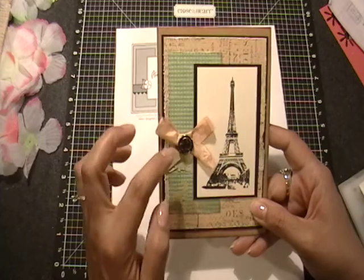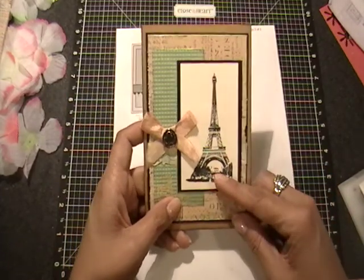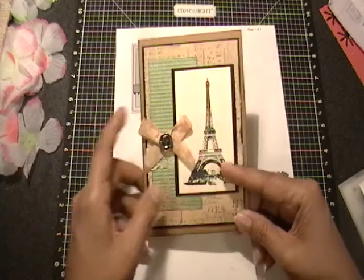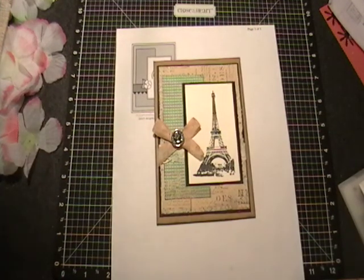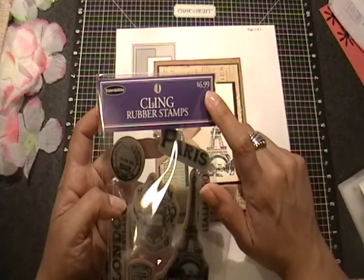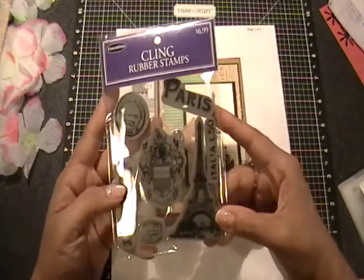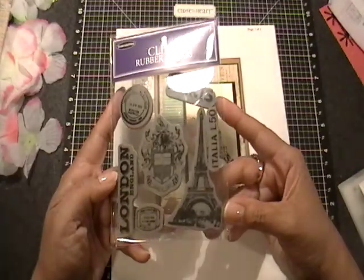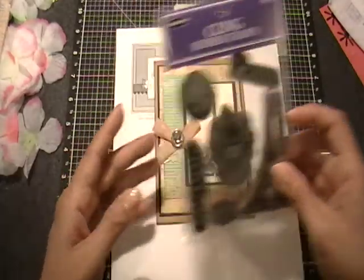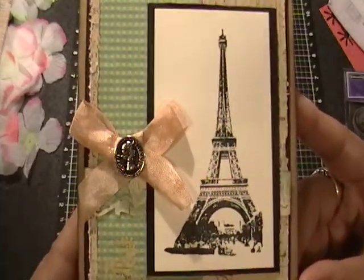And then added some of this paper to just kind of give it a pop of color. And I stamped this Eiffel Tower — it's actually one I just purchased recently. It is from Stampabilities. I got it at a 40% off sale that Hobby Lobby was having, so whatever 40% is of seven bucks — that's what I paid for it. Sorry about the glare, but I love how that looks. So I used my Jet Black Stays On Ink. Look how crisp that image is. I love it.